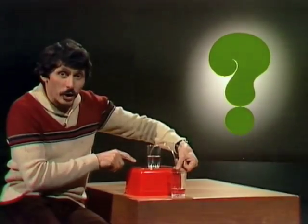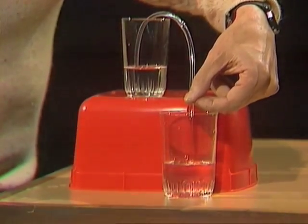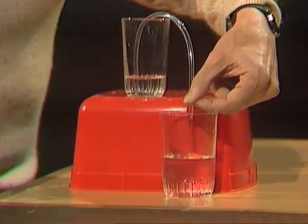But why does a siphon work? A siphon — water running from a top glass to a bottom glass. But why does it work? Well, I'm glad you asked.